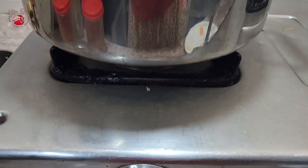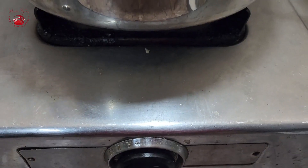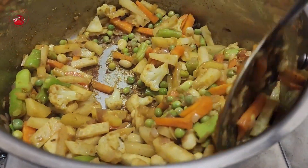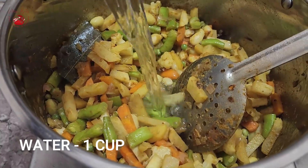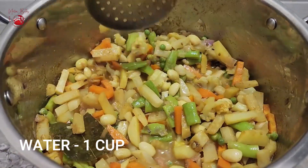You need not add any water — let the veggies cook in their own water, just keep it covered. After five minutes when you open, you can find the veggies and spices blended perfectly. Now it's time to add a cup of water and cook covered again until all the veggies turn soft and well done.